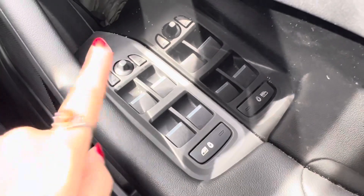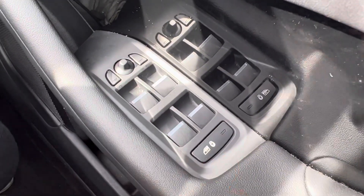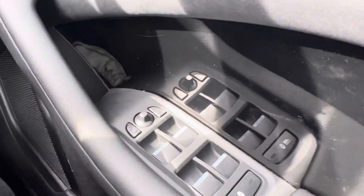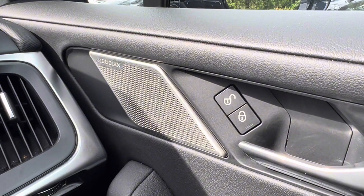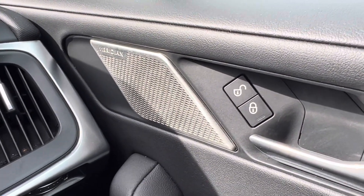Once inside the car you can see that we have electric windows all around, with your window lock and child lock button just there, as well as electric mirrors. We also have the locking system on the door, and this car comes with a Meridian sound system.